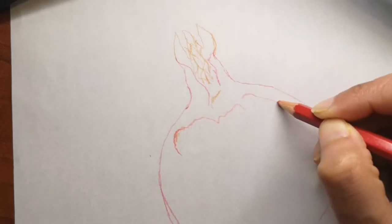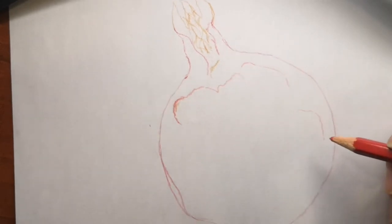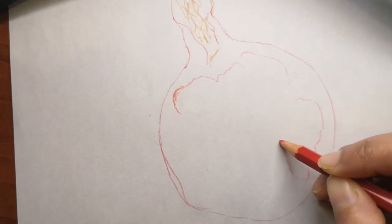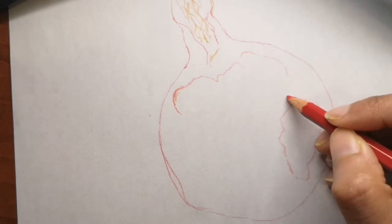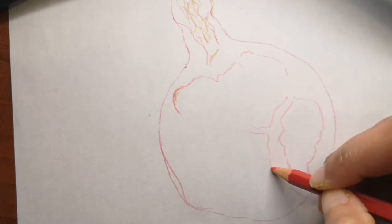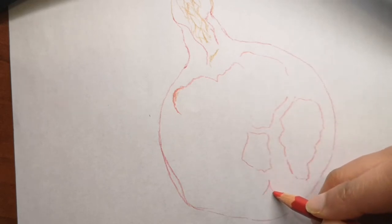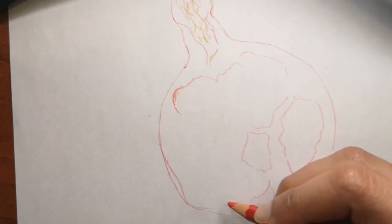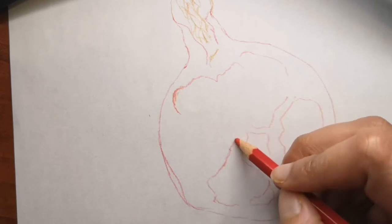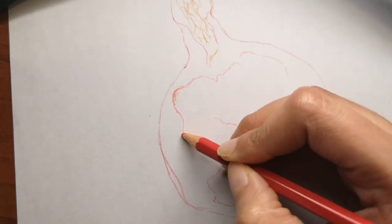We've already gotten started. I'm drawing with color pencils directly — today I'm using Faber-Castell color pencils. The red color is what I'm starting off with; it's actually more of a darker pink color, like a pink shade to the red. I will show you exactly how everything comes about and draw this whole thing with you, and share some fun facts along the way.